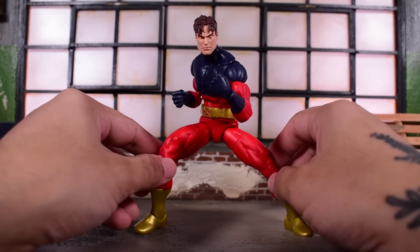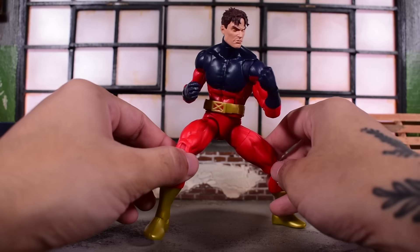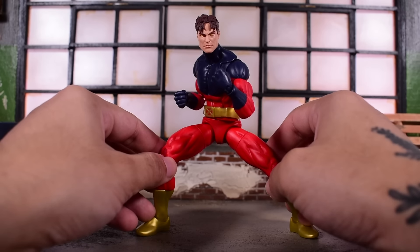Be sure to stay tuned for my Havoc review so we can have those two square up side by side. I don't have him quite yet available to compare next to Vulcan, but I will — stay tuned for that review.